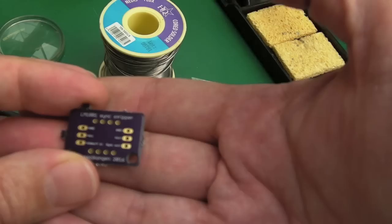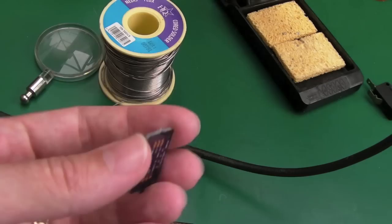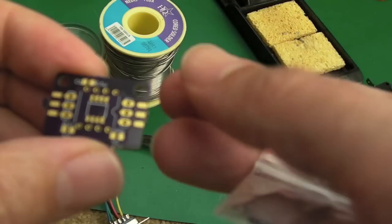This is the sync stripper - it's an LM1881 sync stripper PCB from OSH Park. I got a few of these and they worked out really cheap - I don't know, like three or four dollars with a couple of dollars shipping. Not very expensive at all, and they come fairly quickly, within two or three weeks generally. I've got some LM1881 chips here and I'll solder one of those on.